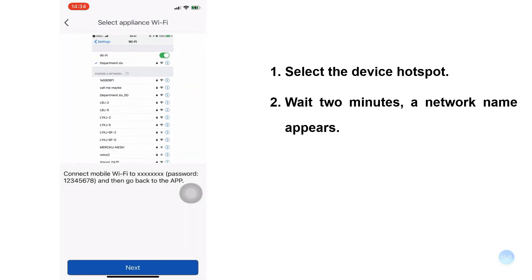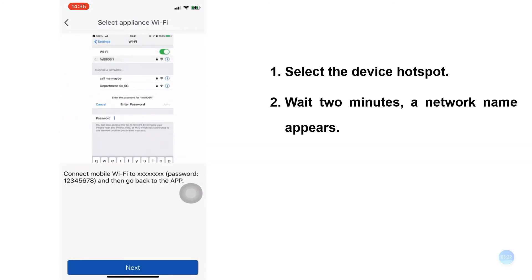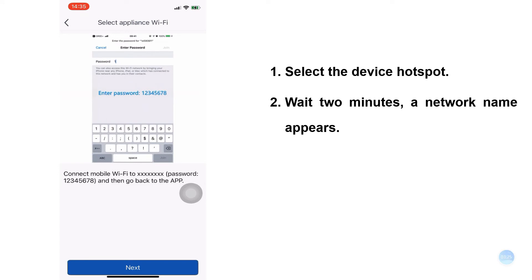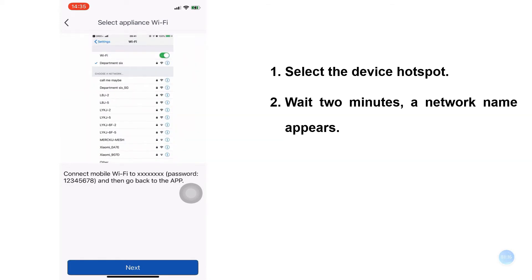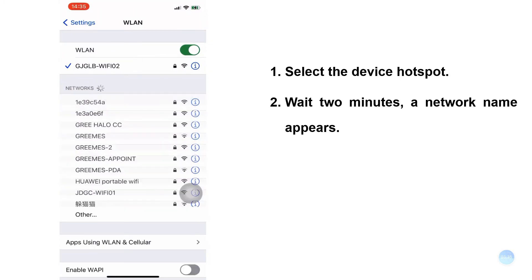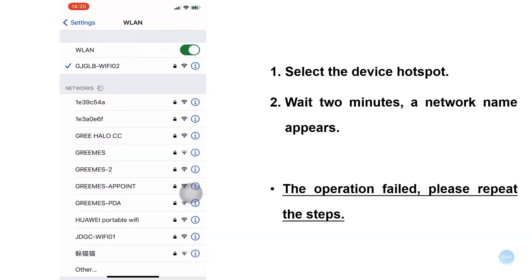Select the device hotspot — this step is very important. After the previous step, wait 2 minutes for a network name to appear in the hotspot. If it does not appear, continue to wait until the hotspot name appears, then click Next. If the device is not found, do not get discouraged. Repeat the previous operation and search again until the device is found.